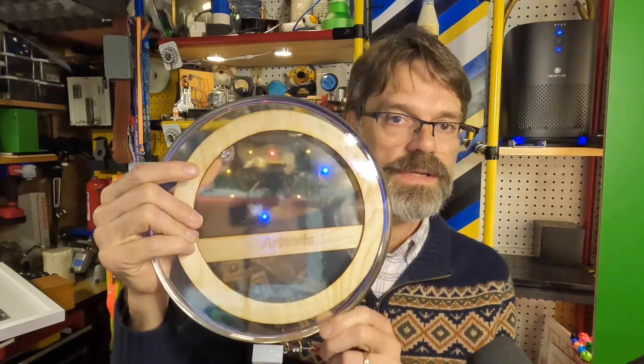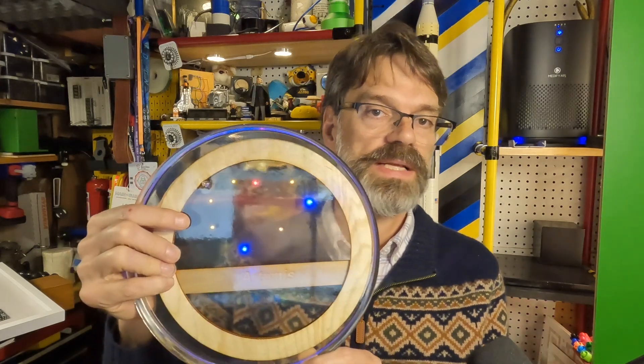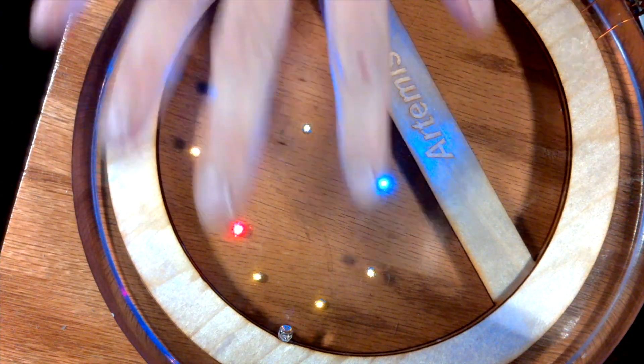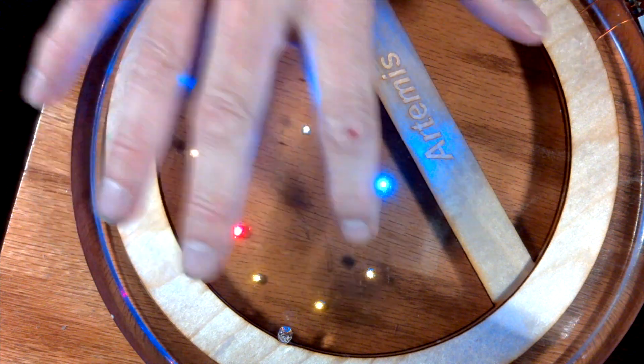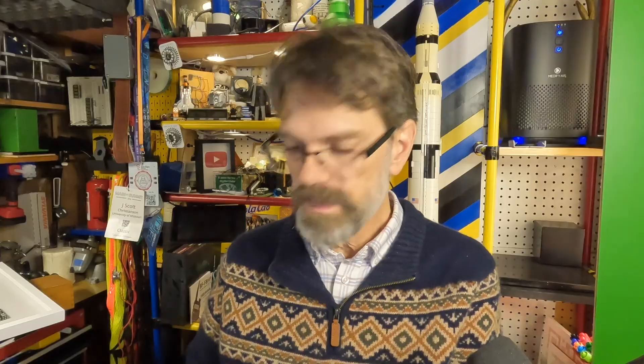Unfortunately, the way the cameras work here in my little studio, these are not showing up with nearly the uniformity or the brightness that they should be. I'll put it under my document camera here in just a second so you can take a look, and you can see that even under the document camera it doesn't show up uniformly. The blue is much, much brighter, and the red — which is really a nice red — is just not showing up. These amber ones are also just not showing up the way they should. But that's just an artifact of the way the cameras respond to this light. It's very high contrast for them, but it looks really cool in person.